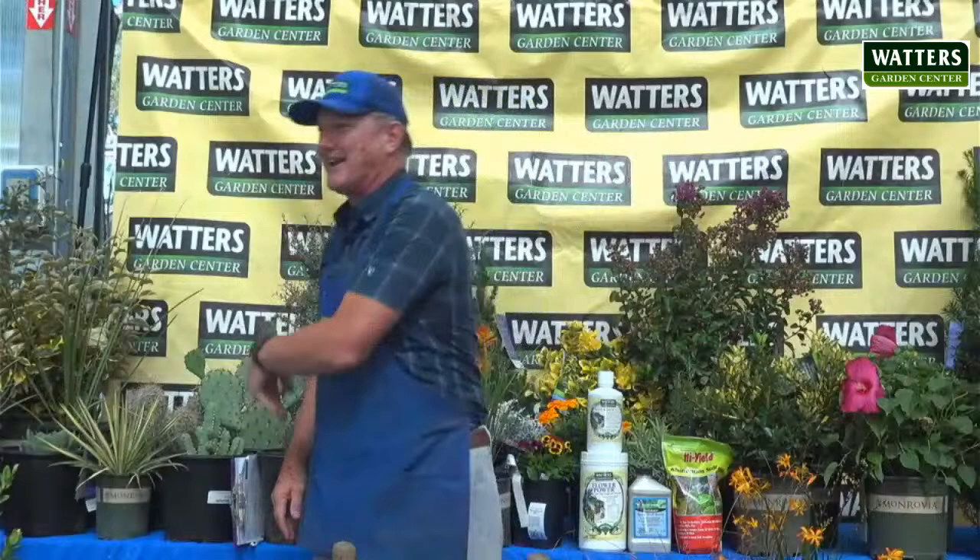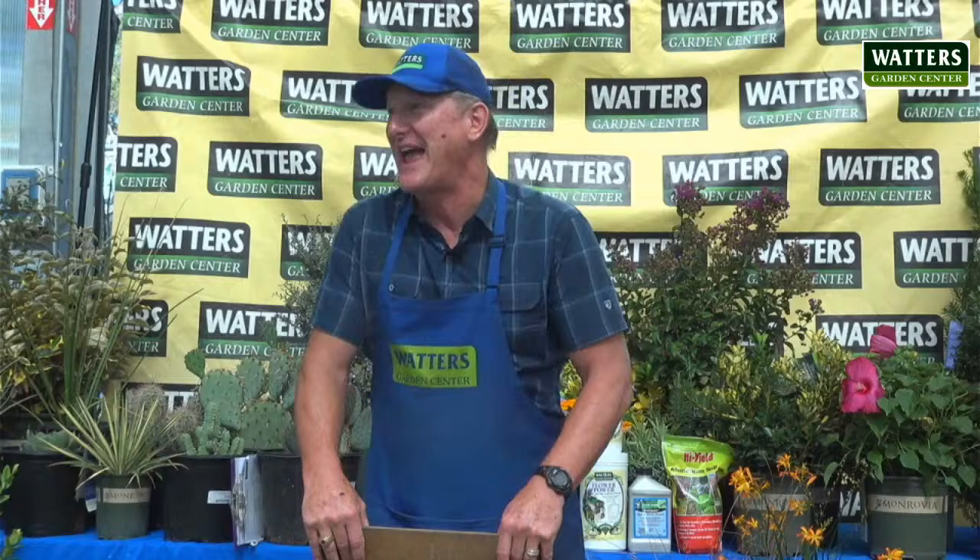It is a moist year. This is the kind of moisture I remember growing up here in the 70s and 80s — every afternoon there was a rainstorm. Last night I left the windows down in the car and the electric windows got shorted out, so I'm hoping they dry out. I'll take the rain all day long though — your plants are doing exceptionally well.